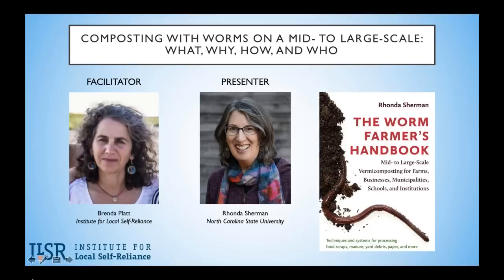Before we hand the reins over to Rhonda, we're going to do three polling questions just to get a sense of who's on the line today. My colleague Virginia is helping with tech today and will bring up the first polling question.